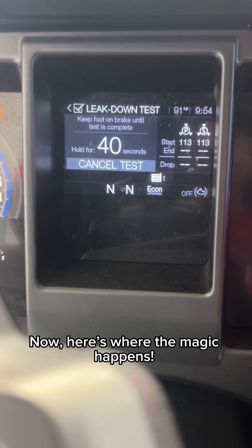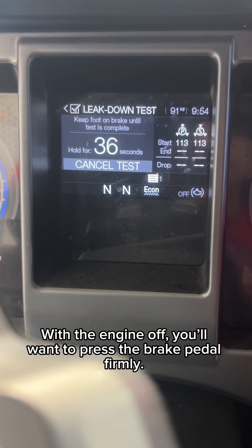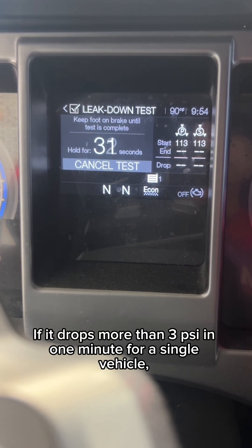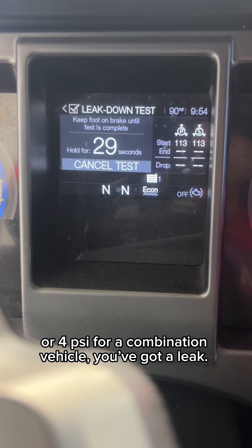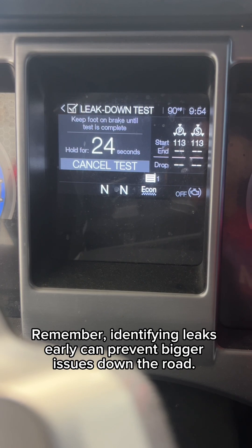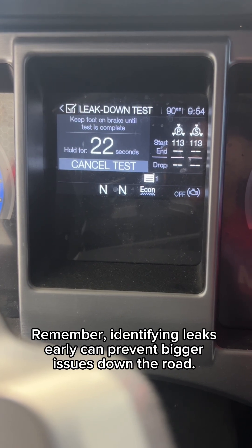With the engine off, press the brake pedal firmly. Watch the pressure gauge. If it drops more than 3 psi in one minute for a single vehicle, or 4 psi for a combination vehicle, you've got a leak. Remember, identifying leaks early can prevent bigger issues down the road.